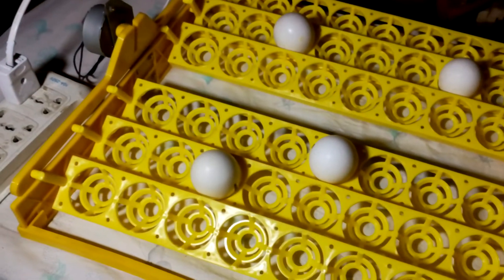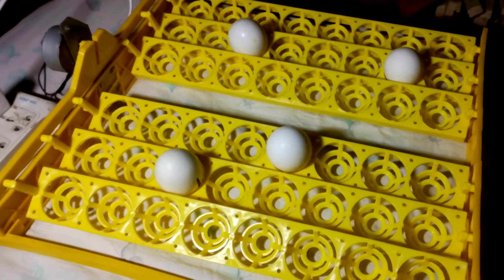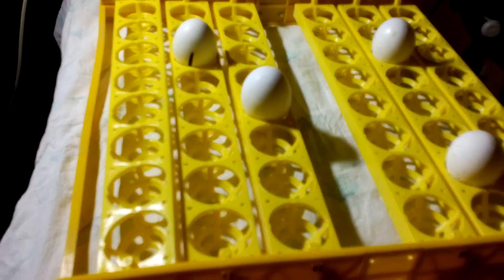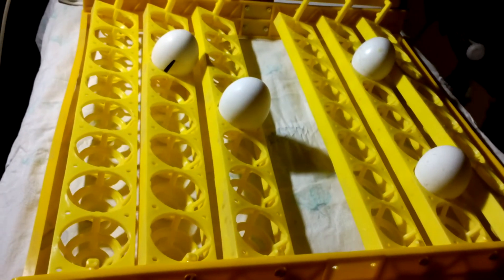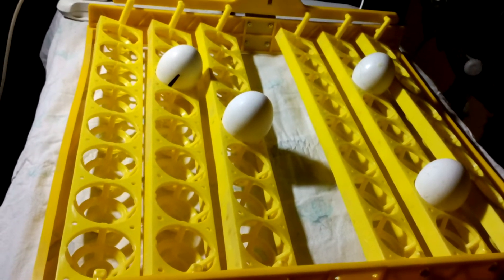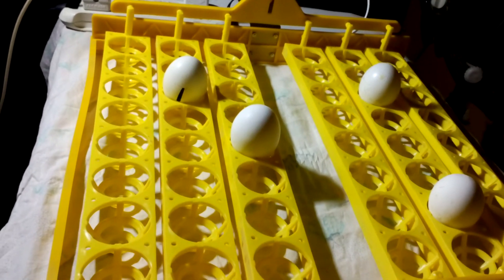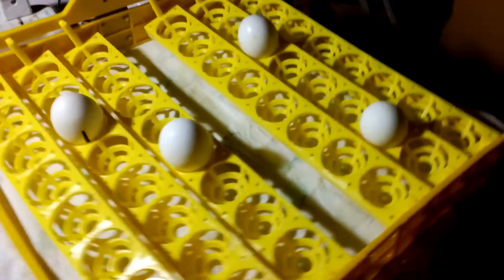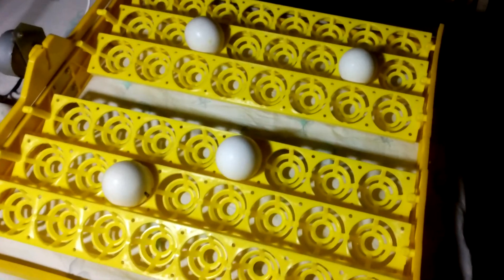It is turning all the eggs at once. You can see all the eggs are being turned at 45 degrees. That is how it works — it turns the eggs at 45 degrees, which is very good.